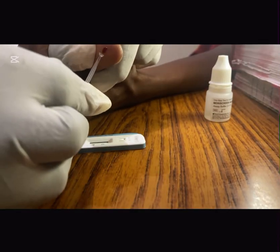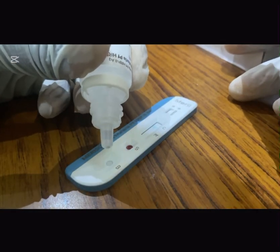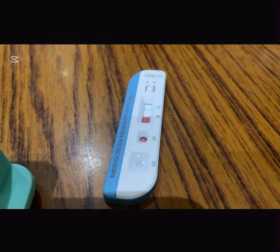With the help of the transfer device, you collect the blood from the finger onto the test kit. Per our standard operating procedure, we add three drops of the buffer to the test kit. And we calmly wait until after 20 minutes before reading our results.